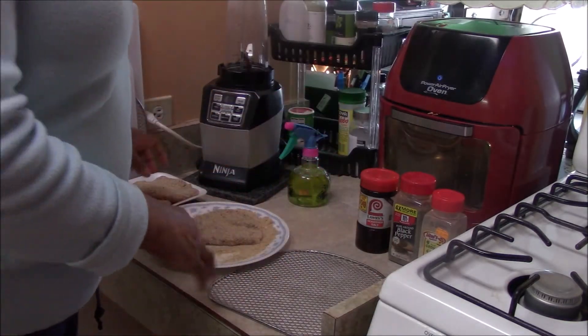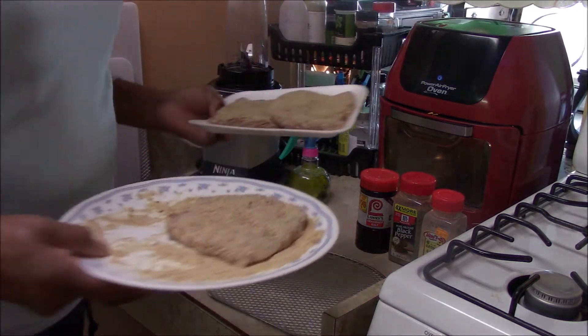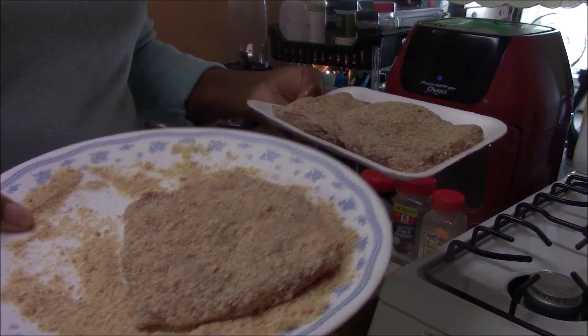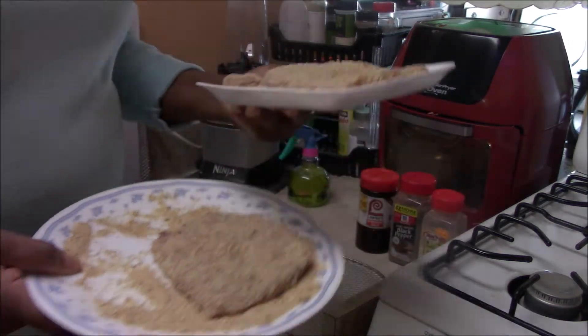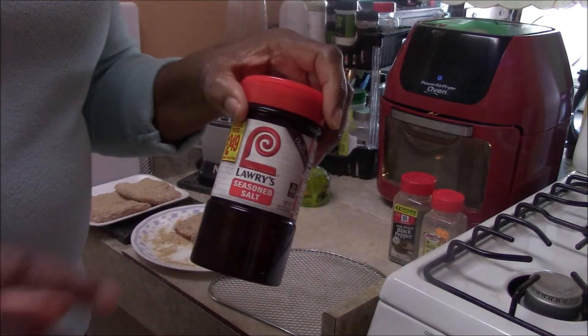I already put the seasoning on and the breadcrumbs, so I'll adjust the camera and catch you up to that point, and then we're going to put them in. So here are our cutlets — we have three of them, one here and two here.